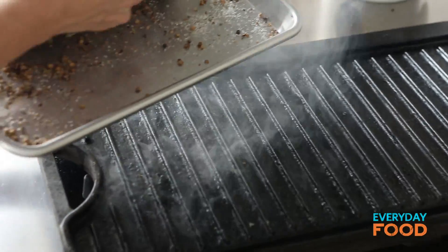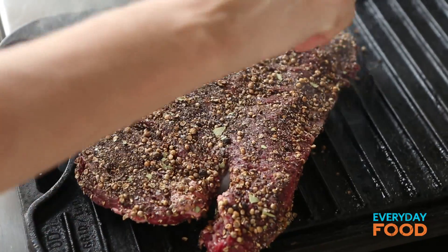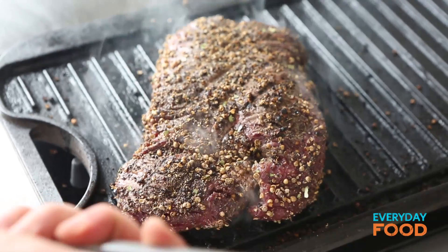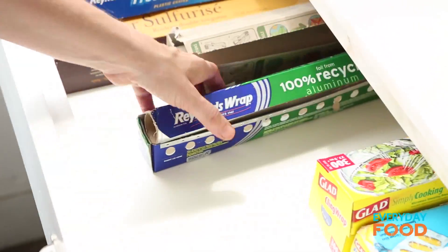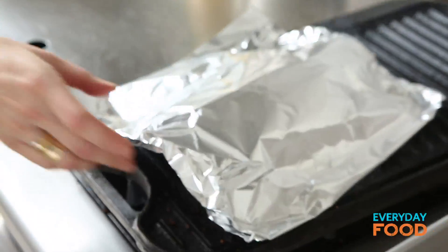Yes, it's going to smoke — don't worry. Put your steak on. About eight minutes per side for medium rare. This is pretty thick so it might take a little bit longer. After about eight minutes it's ready to turn. The cooking spices are very aromatic. Cover it up — it'll help it cook more evenly. Eight more minutes.